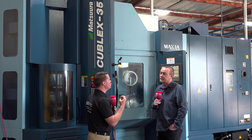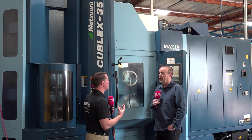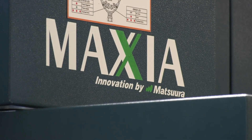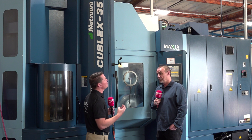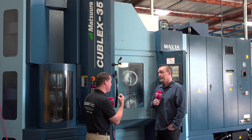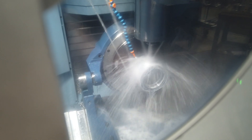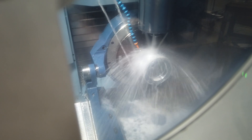It sounds like you knew the direction you needed to go — you wanted the pallet change, you wanted to increase your precision, which is what Matsura is known for, and you wanted to get your feet wet. Three months is a good amount of time, but you also had to figure out what jobs to run and make sure it's being fed all the time. Now it's running 24 hours a day. Did that create the confidence you needed to invest in another one, two, three, four machines?